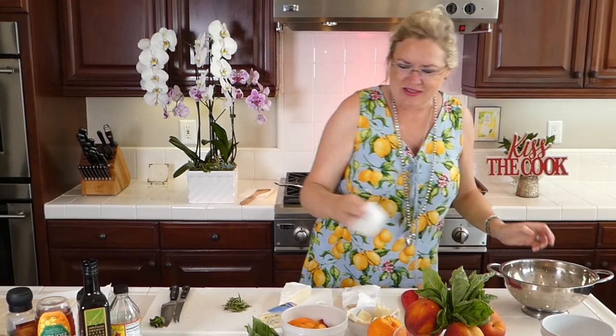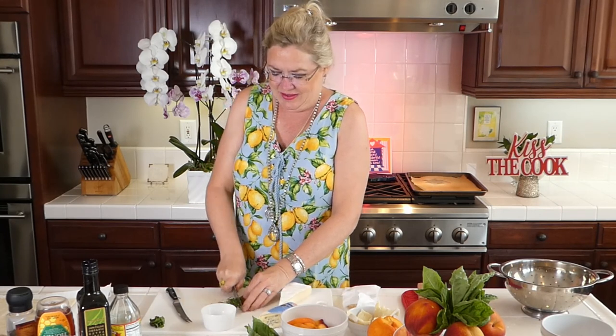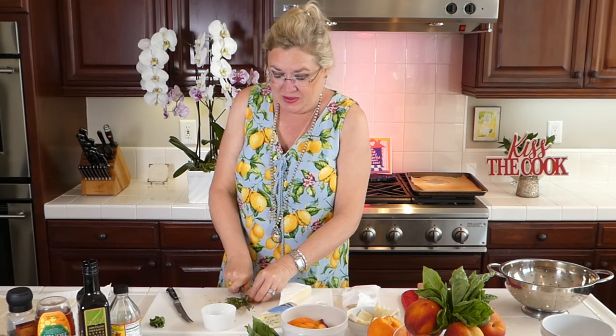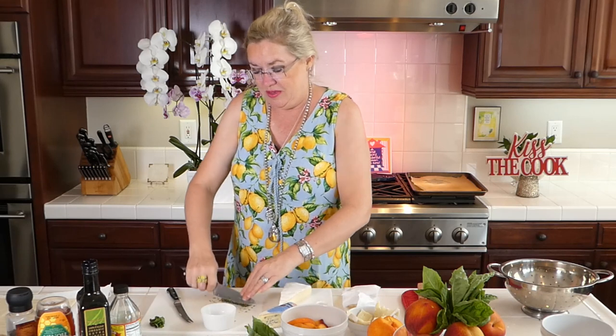I'm just going to chop up this rosemary that we just hacked and got off the stem. I'm going to chop it real small because we're making these peach and brie puff pastry tarts. It's going to be sweet and savory. A little bit of rosemary goes a long way, especially on a tart.